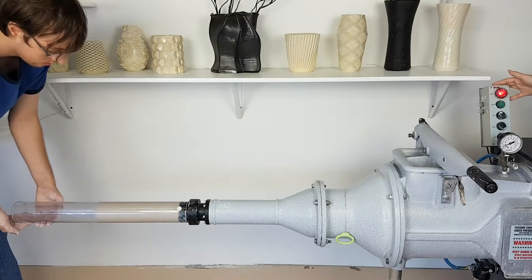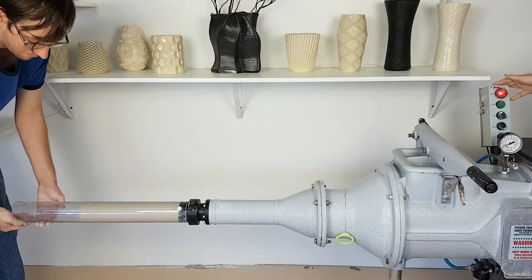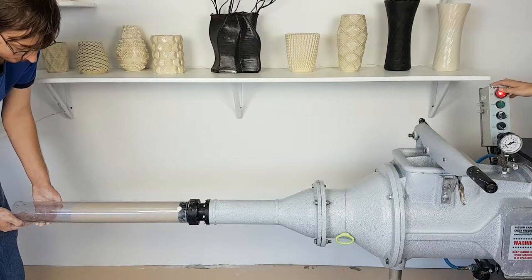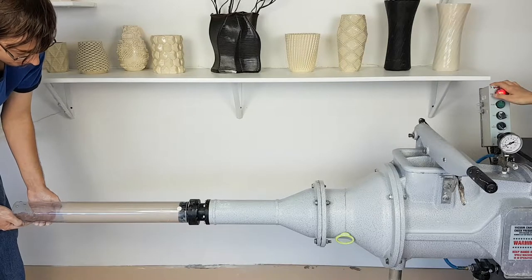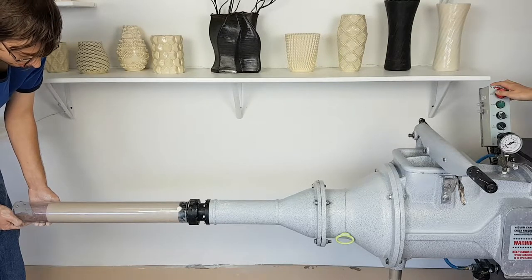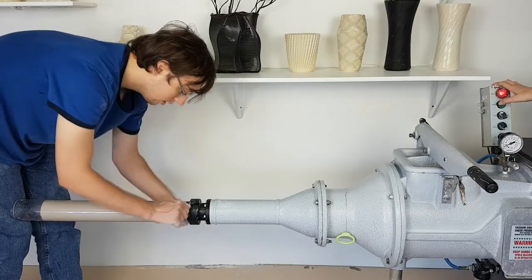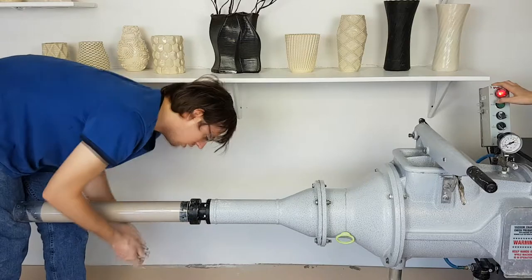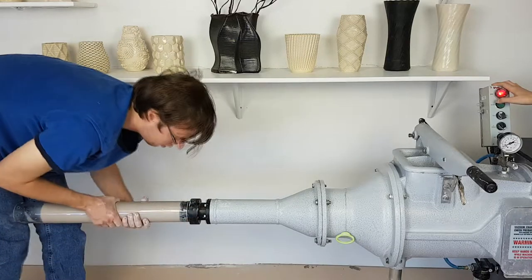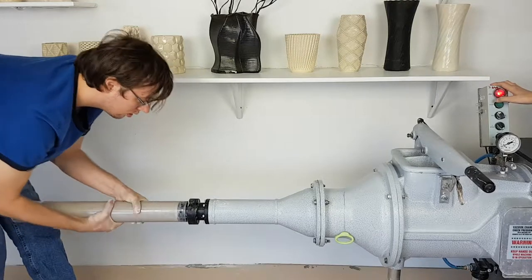Be sure to support the weight of the polycarbonate tube. To easily remove the tube and separate the clay, rotate the polycarbonate tube.